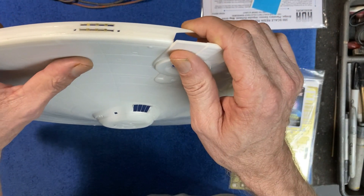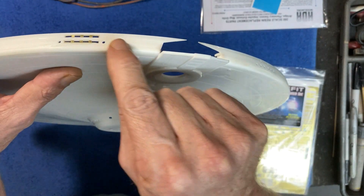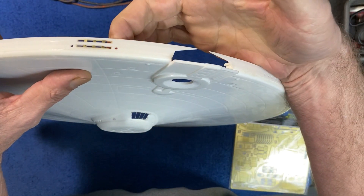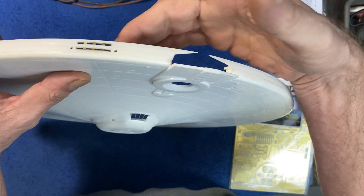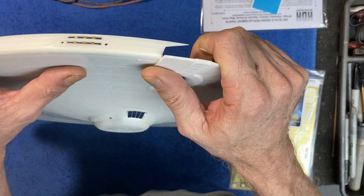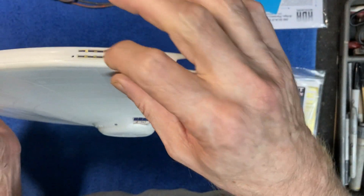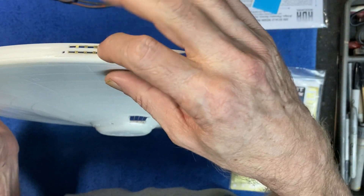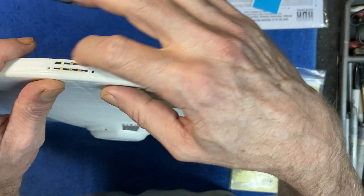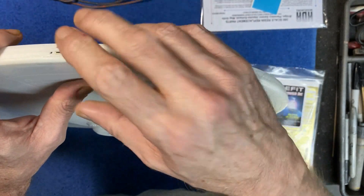I'll show you a picture in the sidebar of how I installed the rec deck window frames at the back of the saucer. I took some scotch tape and stuck it across the outside, dropped the parts in from the back so the tape held them in place, then drizzled in a little thin CA glue from the backside, waited about ten minutes, and pulled the tape. Really simple and easy — didn't have to modify these openings at all.